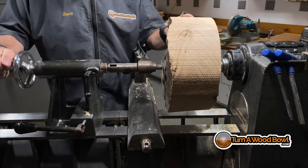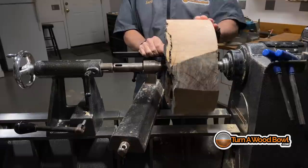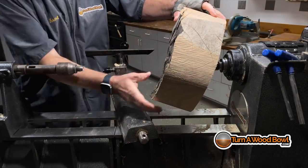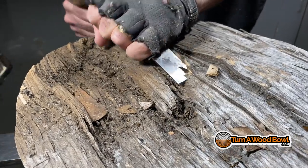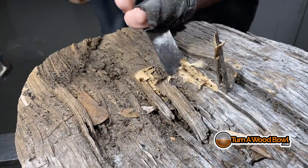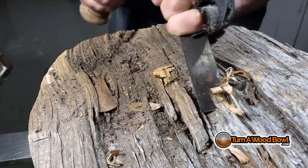I'm mounting this with the pith at the base of the bowl. The grain pattern will be similar to when you do a live edge bowl, and you'll see a really beautiful grain pattern form on the interior. This log has some rough cut areas from the chainsaw so I need to level that out. I'm just going to chisel that quickly — the area where the live center from the tailstock attaches — to make sure I've got a flat, secure connection.